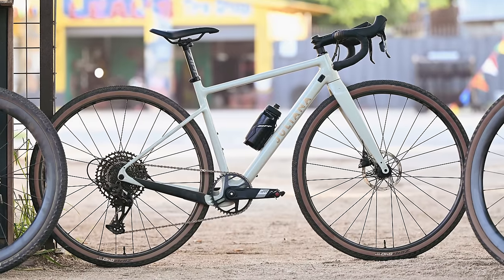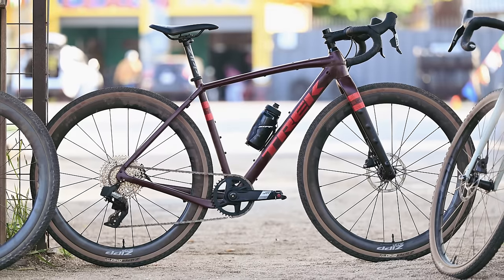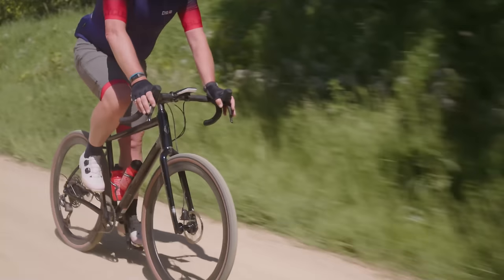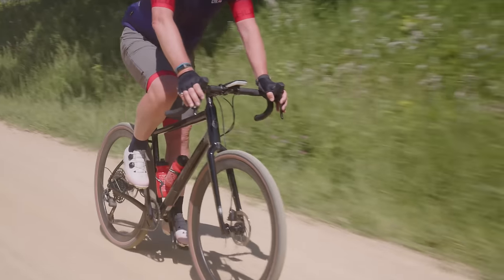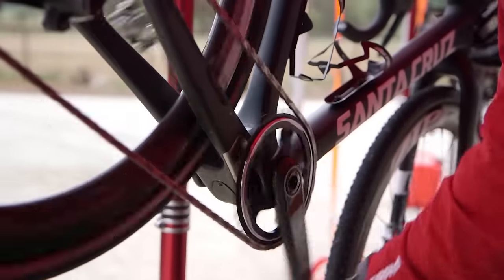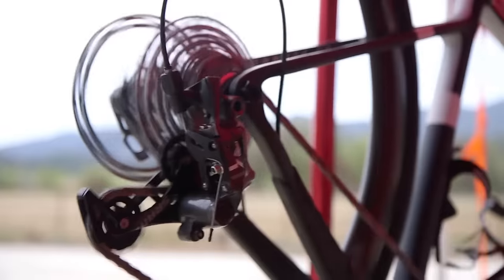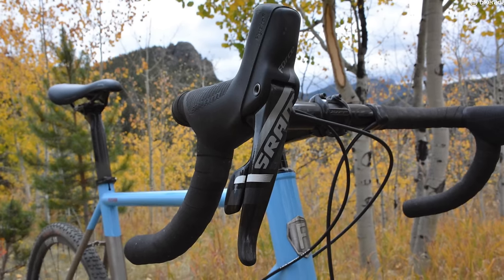Not only has SRAM created a mechanical version, they're also bringing us the cheapest 12-speed electronic groupset we've ever seen, which is what loads of people have been calling for. Before you get too excited about big cycling finally listening to customers, there's no rim brakes to be seen here — this is disc only. The mechanical design has remained pretty much unchanged from the original SRAM Force CX-1 from 2014, with its oversized hoods and dual-tap shifting.